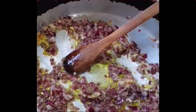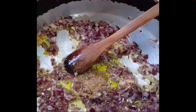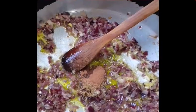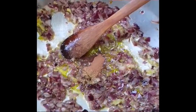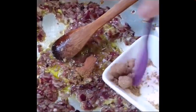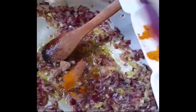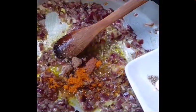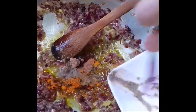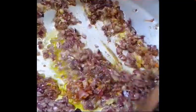Add coriander powder, 1 teaspoon. And lemon brown powder, 1 teaspoon. And turmeric, 1 teaspoon. And black pepper, 1 teaspoon. And half a cup of olive oil. Mix it for about 3 to 5 minutes.